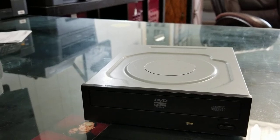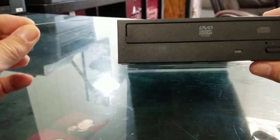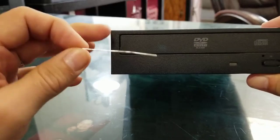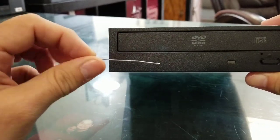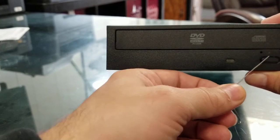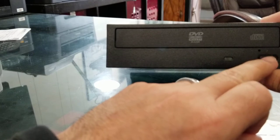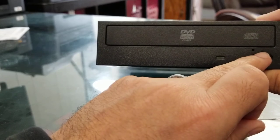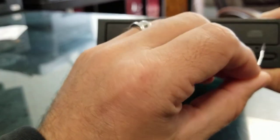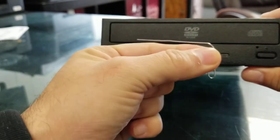Hi, this is Juan Linsen from Jamie Linsen Computers. Today I want to show you a simple trick to open CD-ROMs when they get stuck. Usually they have this little hole right here near the eject button. If the eject button is not working for you, you may want to get a paper clip just like this one.